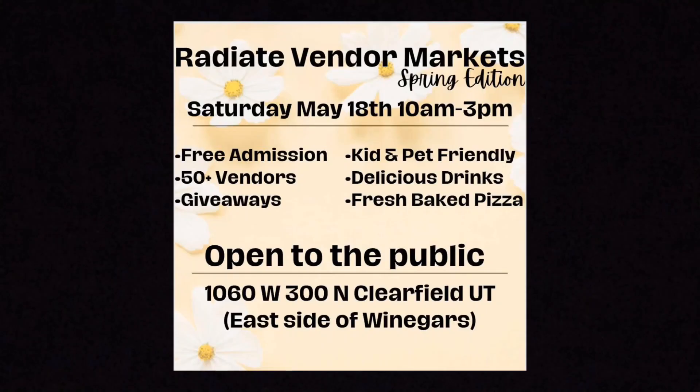Editing Brandy here — I just realized I got through this entire video and didn't even tell y'all about the market! It's Radiate Vendor Markets, May 18th from 10 a.m. to 3 p.m. It says 50 vendors but it's actually going to be around 90 vendors for May. It's located in Clearfield, just north of Salt Lake City. And actually Katie from Pink Clover Candle will also be one of the vendors there. Hopefully we'll see some of you there!